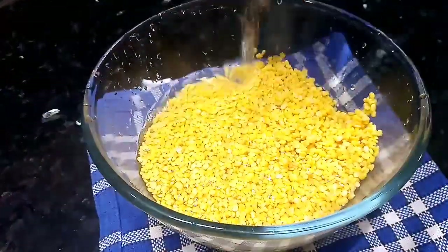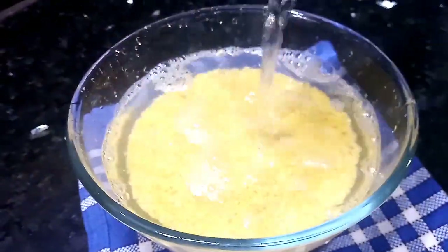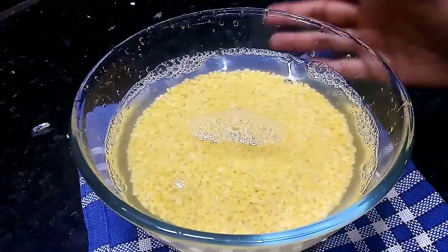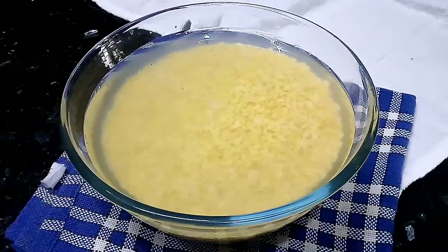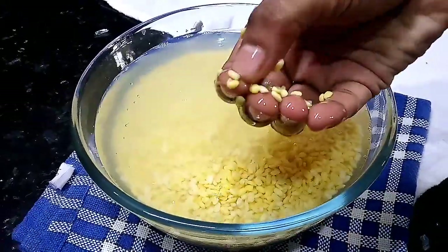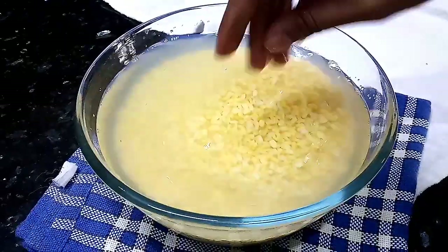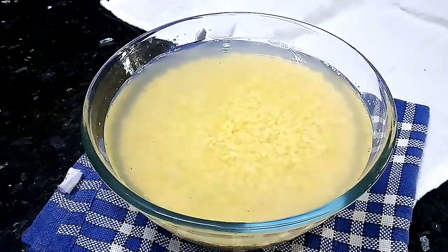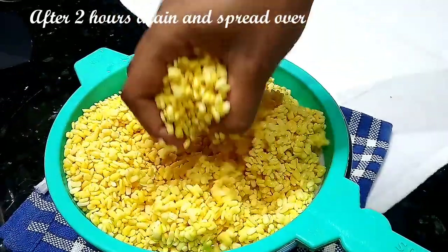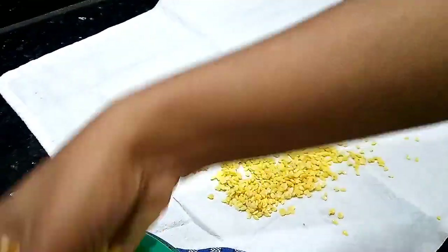I'm going to add water to wash it. When you add water, it will be good. Now let's clean it and drain it. Then spread it on a cotton towel.